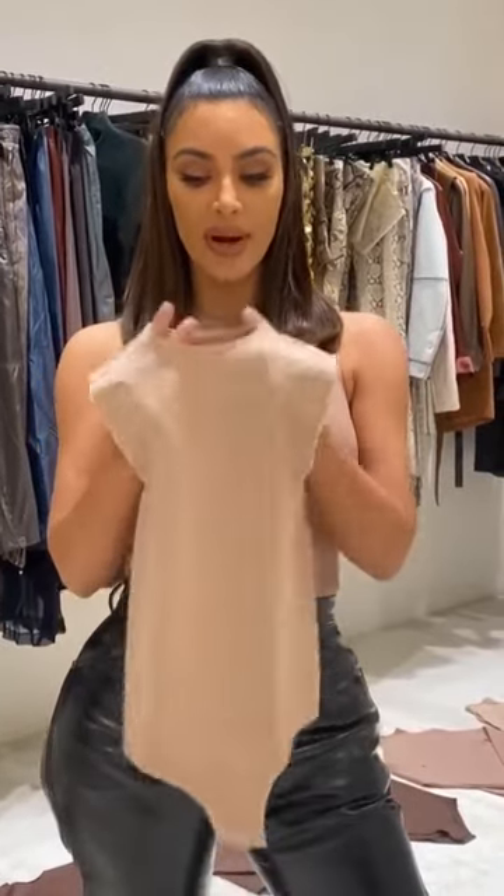I'm always concerned about putting things over my head because of hair and makeup. So there is a snap — a really soft, really tiny snap, different than the snap on our other bodysuit, which is a hook and eye. You can put it over your head, and I wanted to make sure you can also stretch this really big to get it over your head without ruining your hair and makeup.